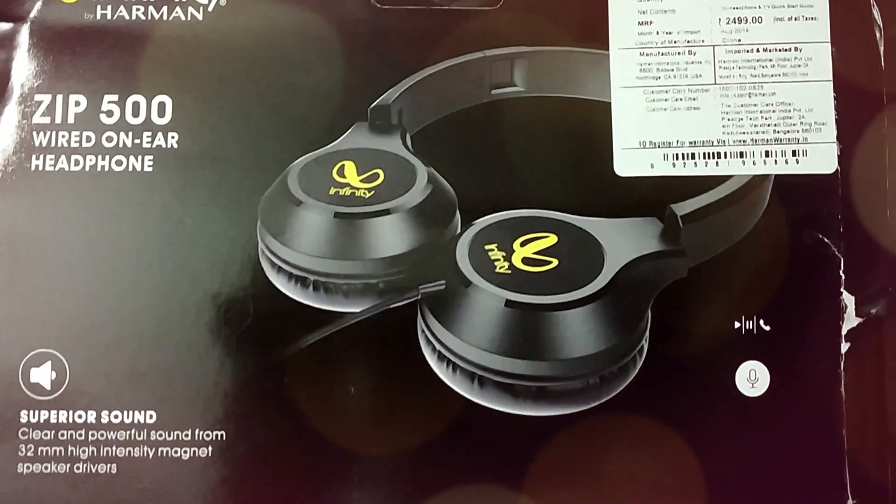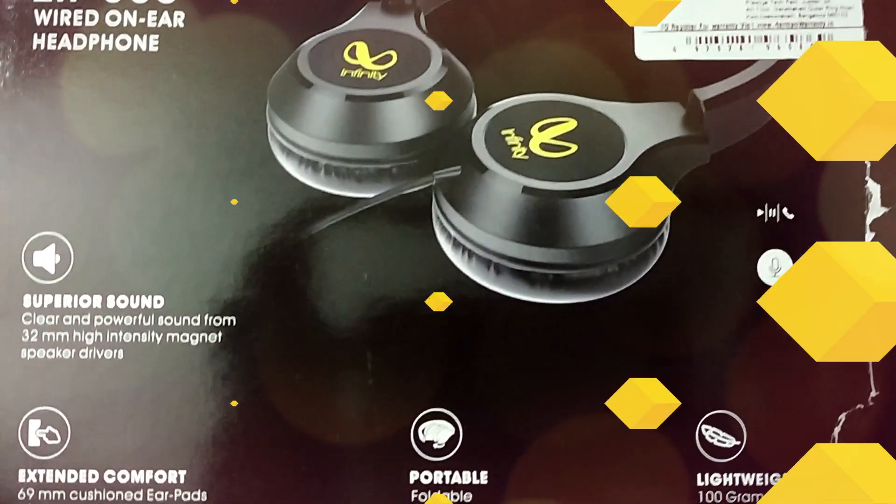Infiniti JBL Zip 500 on-ear deep bass foldable headphones with mic.